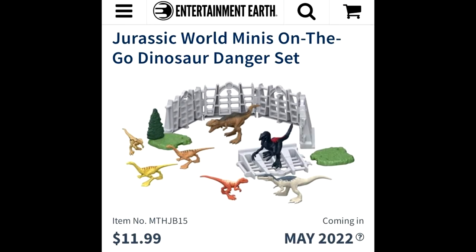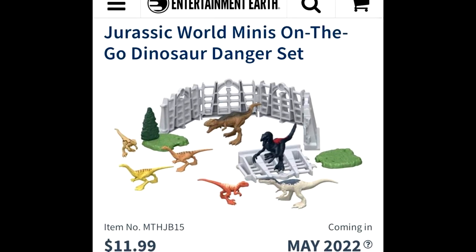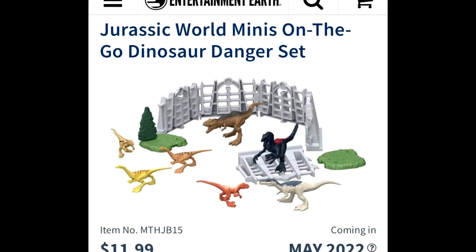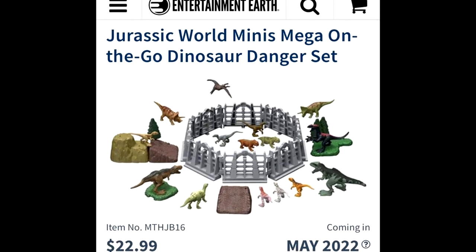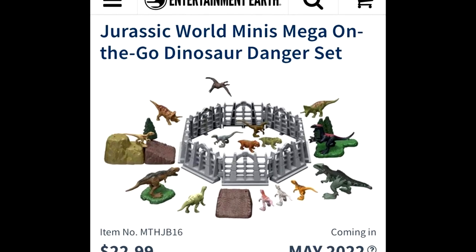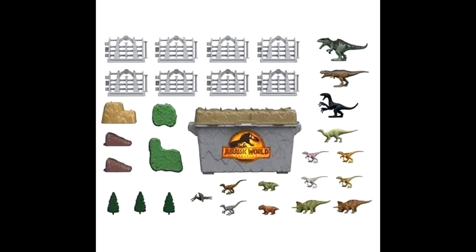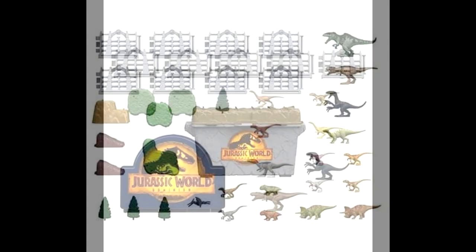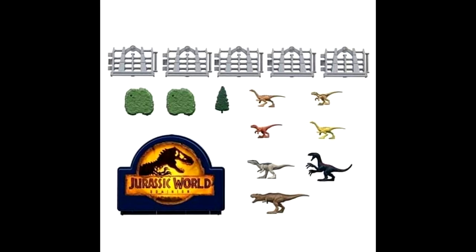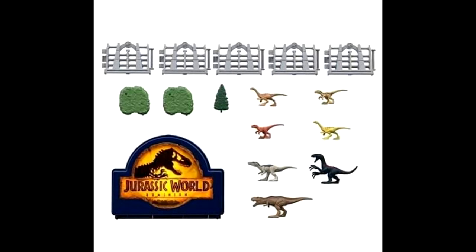The final item — again from Mattel, with thanks to Dino Mike Mac on Instagram and Collect Jurassic — we have a look at some new mini figure sets. These sets are completely overloaded with beautiful mini figures. I recently reviewed the entire Wave 1 of the minifigure line and was really impressed overall, so seeing these new sets definitely has me hyped. I'm especially excited to see that they've included all four of the Atrociraptors from Jurassic World Dominion, so it'll be really cool to have that entire group in mini form. These are up for pre-order on Entertainment Earth and Big Bad Toy Store, so make sure to check those out.